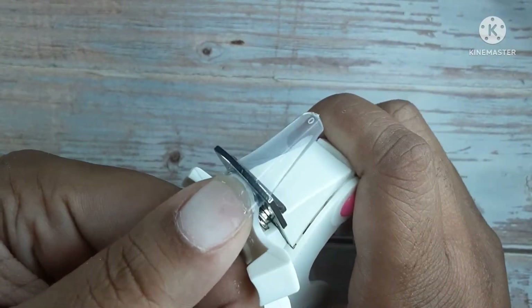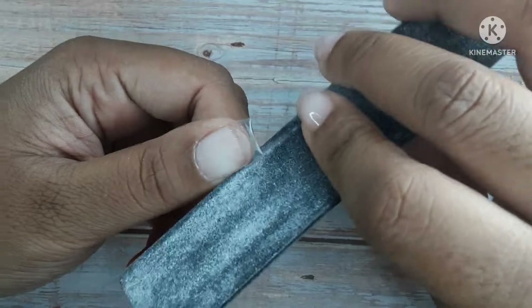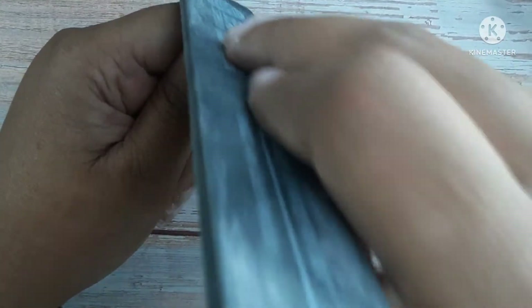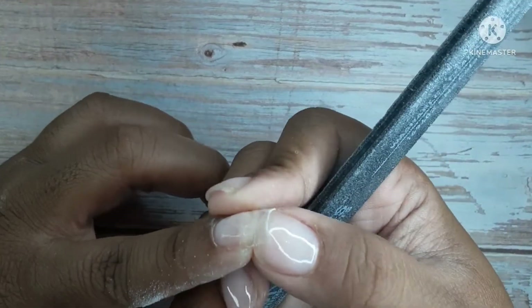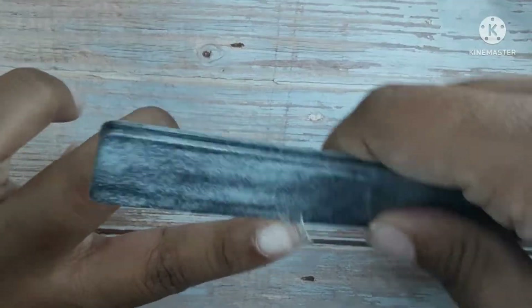These tips are flimsy too. When I started shaping them, I quickly had to go off camera because I couldn't shape them on camera. I didn't shape as well as I usually like to, so some of my nails still look wide and bulky because they were so flimsy. I don't like these tips — I'm just going to be honest.